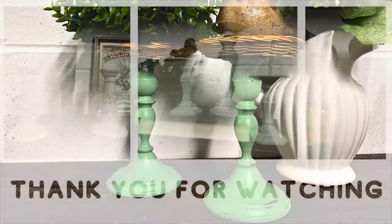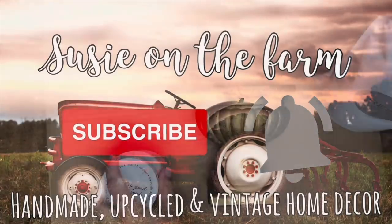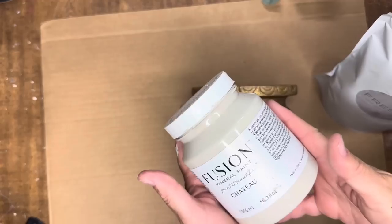If that's the kind of content you enjoy, I would love it if you would subscribe and don't forget to ring that notification bell so you know when I upload a new video. Today's video is going to be a thrift flip video, so let's go ahead and get started.